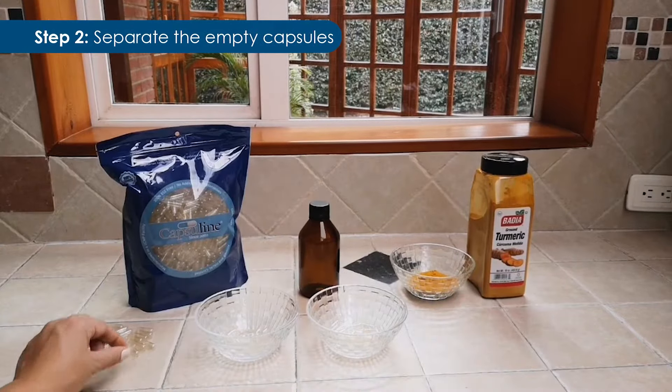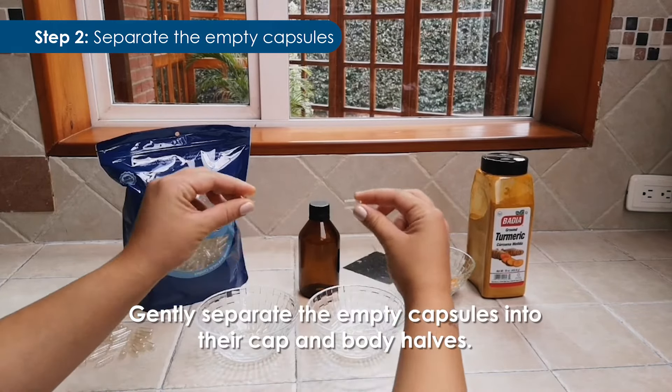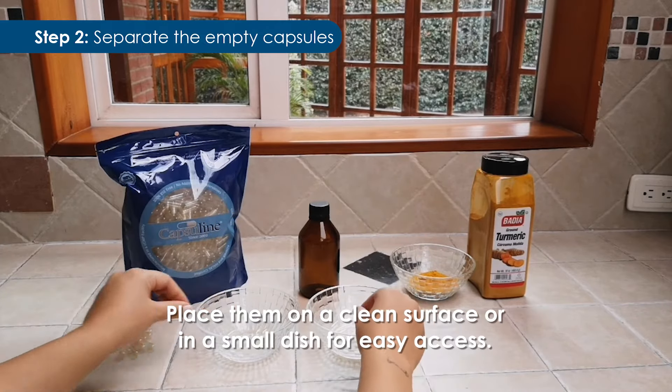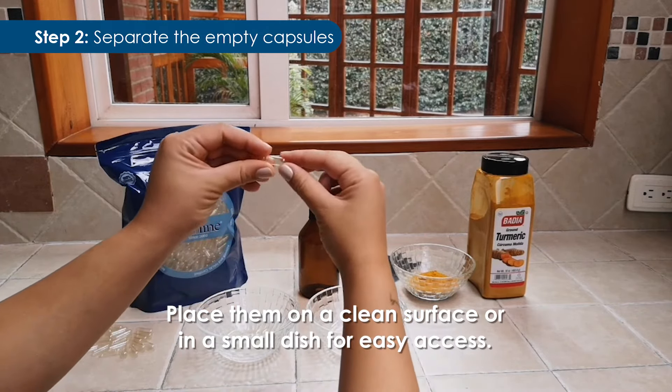Step 2: Separate the empty capsules. Gently separate the empty capsules into their cap and body halves. Place them on a clean surface or in a small dish for easy access.